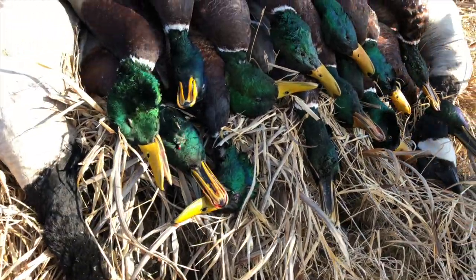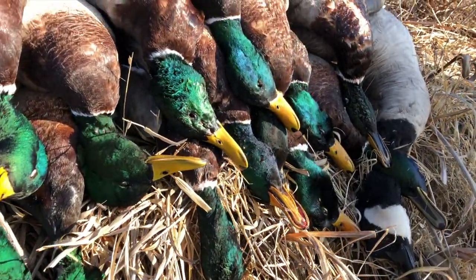Welcome back. It's been four days since we had that awesome duck hunt with Sean — a limit of greenheads and some geese. We're going to clean these ducks now. It used to be fairly common practice to age your ducks and geese before you clean them. The temperature in my garage is in the low 40s, and I typically age my waterfowl for three to five days, depending on the weather.